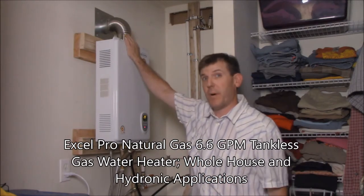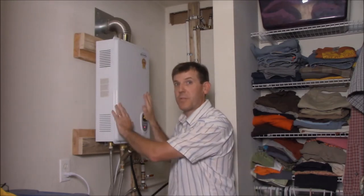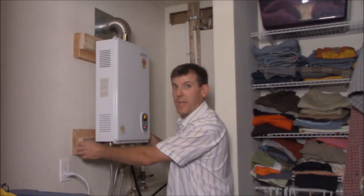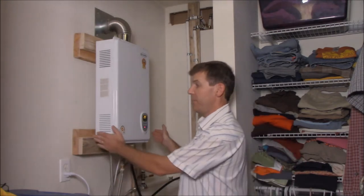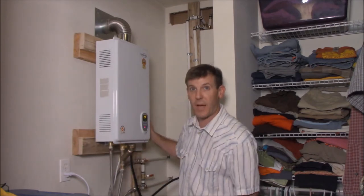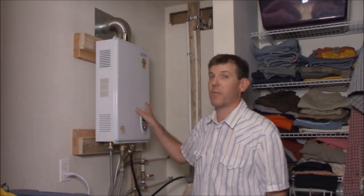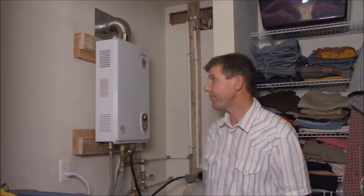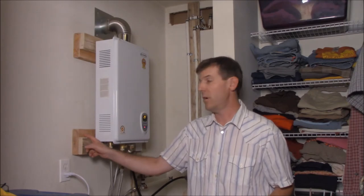You guys saw me install the vent pipe with the wall thimble and I discussed the importance of that, but what I did not know once I got this installed is the wall thimble kicked the unit out 3 inches from the wall. So I could not put it flush against the wall as it's designed to do, so I had to create a bracket for it to hang on. I got some scrap wood from the homestead, sanded it down, and cut it to hook up to the two studs on the wall. It's a 1x4 and a 2x6 put together to make it work — that's what I had on hand.